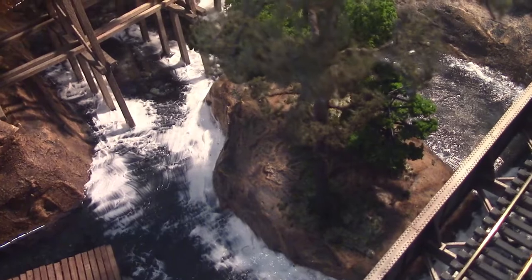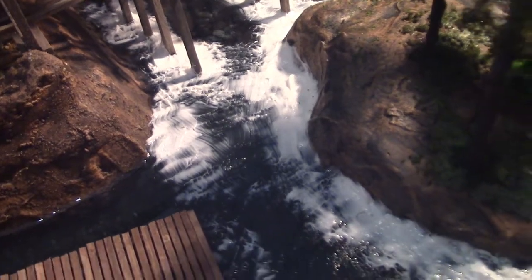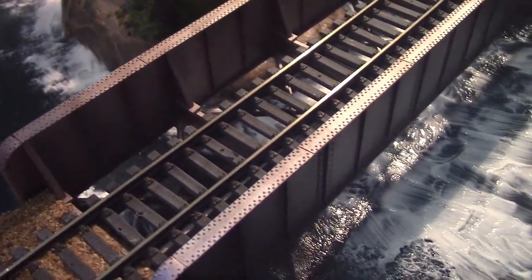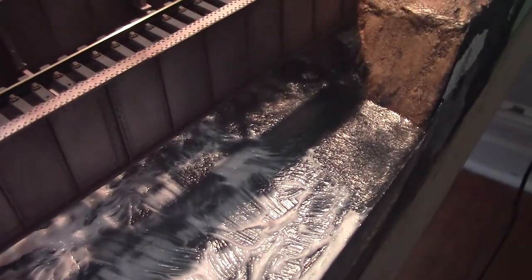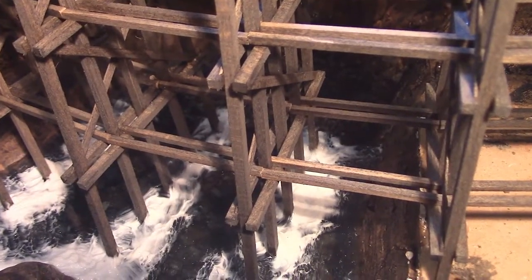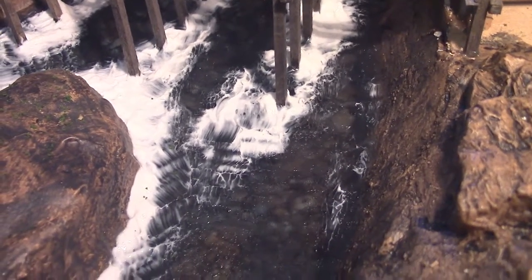I've just applied Woodland Scenics Water Effects — this will dry clear. I've done my ripples and my waves around the rocks. From the other side you can also see the effect; when it dries clear, we'll dry brush it with some white paint.